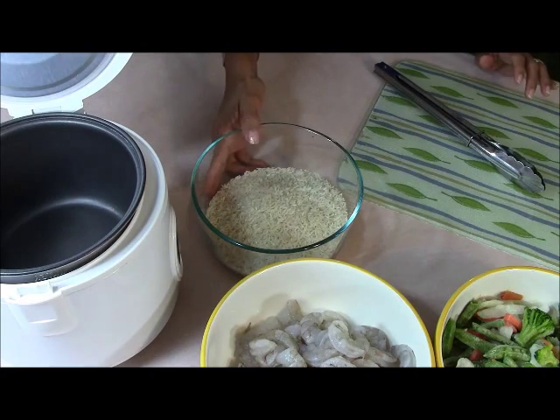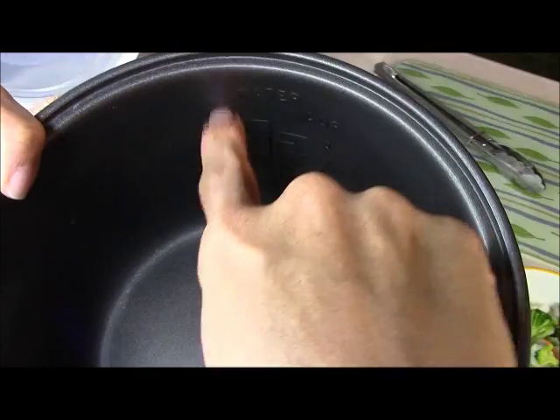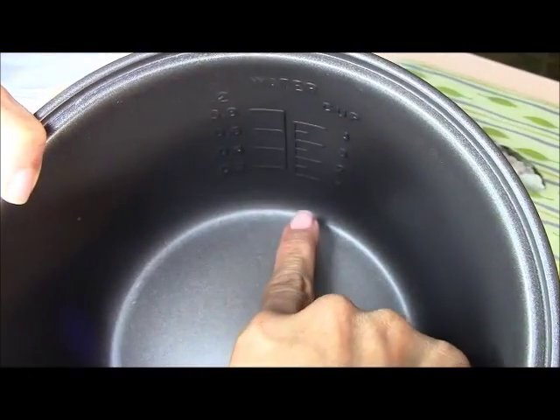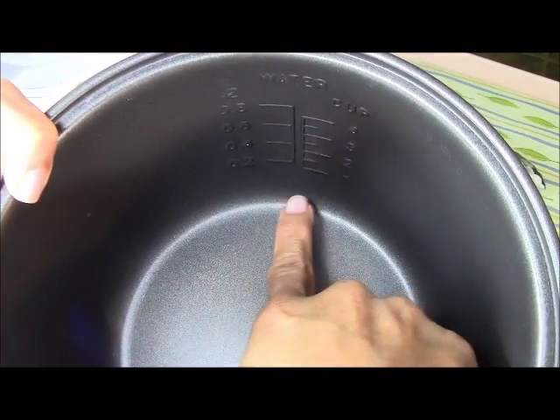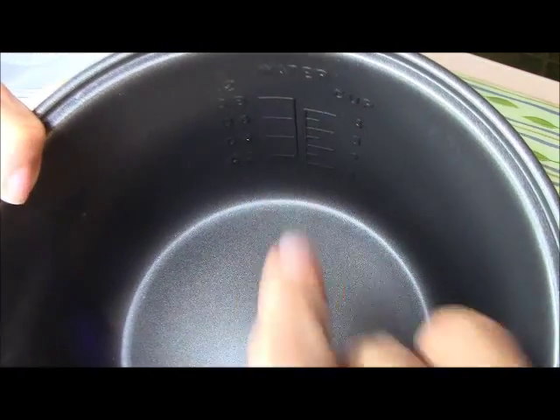Let me get this rice washed. Inside the cooker there's the cup side and the water line side. For every cup you put in, you go up to the corresponding water level — one cup is here, two cup is there, three cup is there. So let me start piling things in.